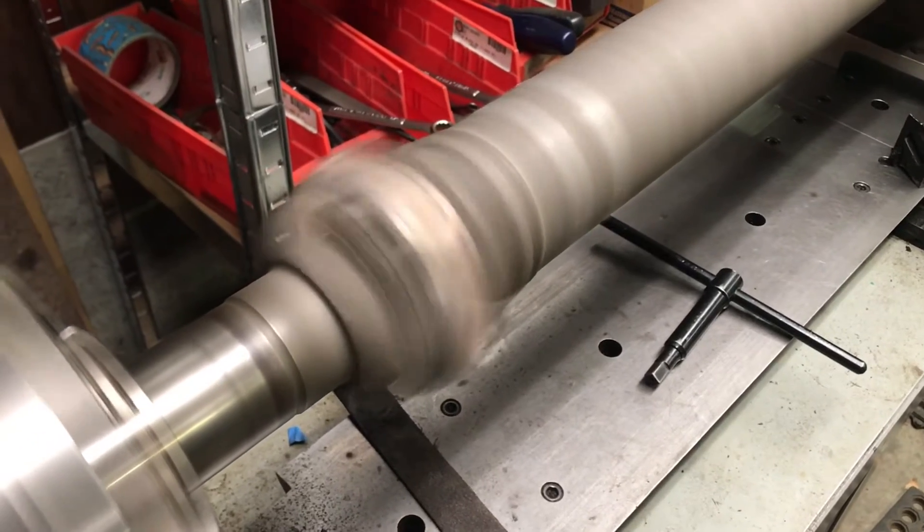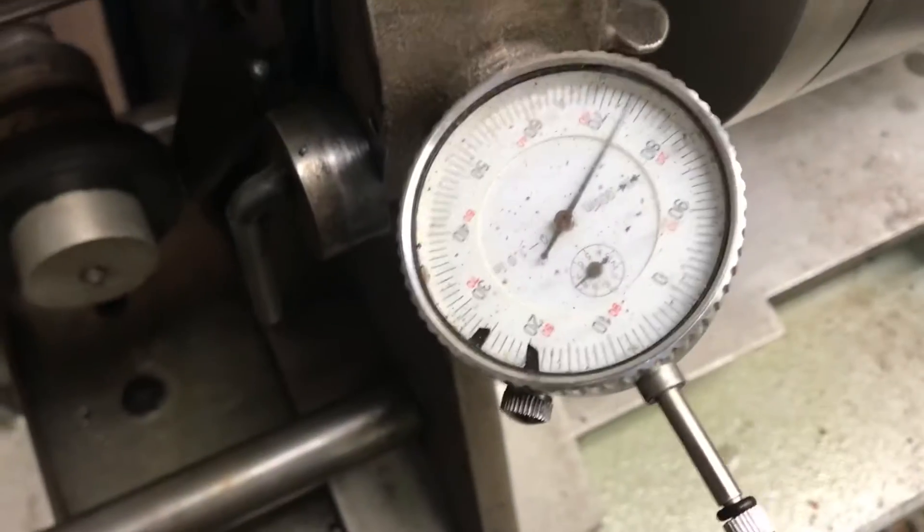That's cranking 3500 RPM, and I got it cruising there. Zero at the transmission, zero at the center bearing — dead flat zero. Zero at the rear axle.